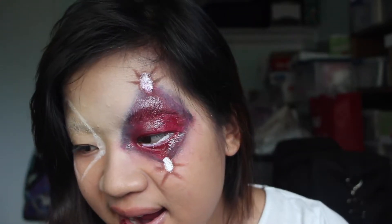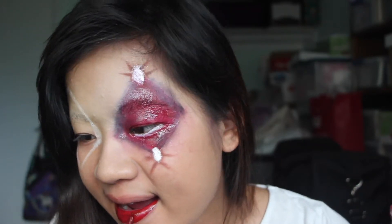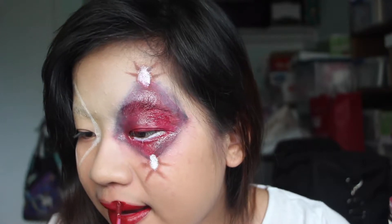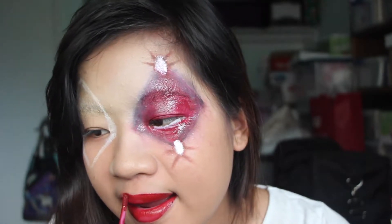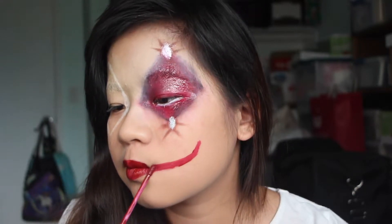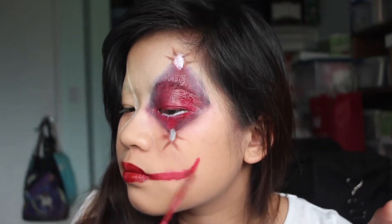I'm kind of jumping all over the place, but I actually messed up on that first eye, so we're going to go into the lips now. I'm taking this — not quite a bright red, just like a true red color — and I'm using it to put all over my lips. This is going to be the first base color.